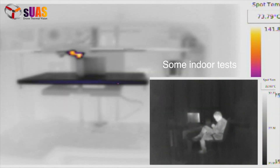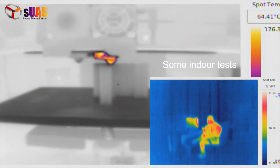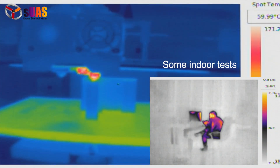Here's some indoor footage using the VYR Lepton. You can see a 3D printer printing and a person walking next to his desk. You can see the temperature readings as well.